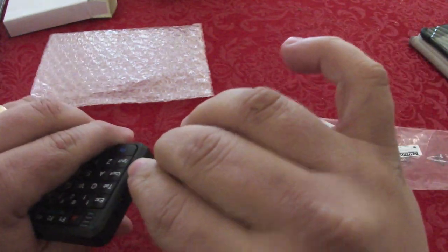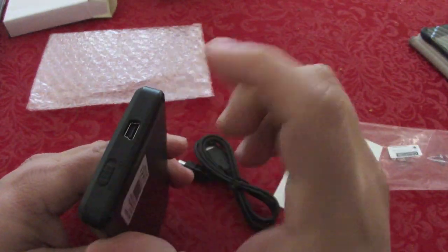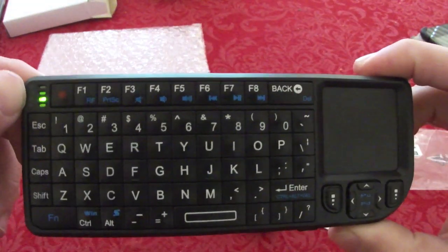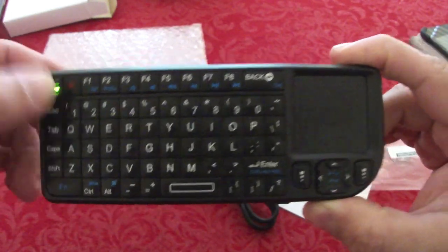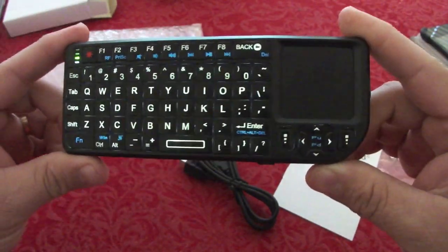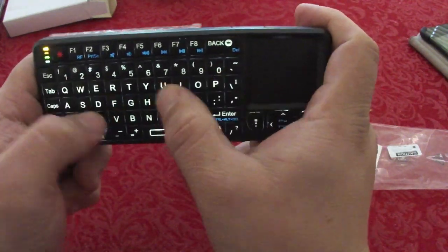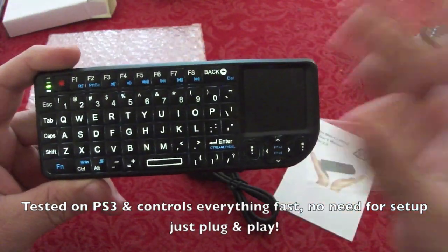Let me see if it has any power — I'll go ahead and turn it on. When you turn it on, this indicator over here shows the battery level. Right now it's almost empty since I just got it. If you press this key, the backlit turns on and it looks awesome. Everything is in QWERTY layout and it feels very nice — way better for the PlayStation 3 and for the home theater PC.